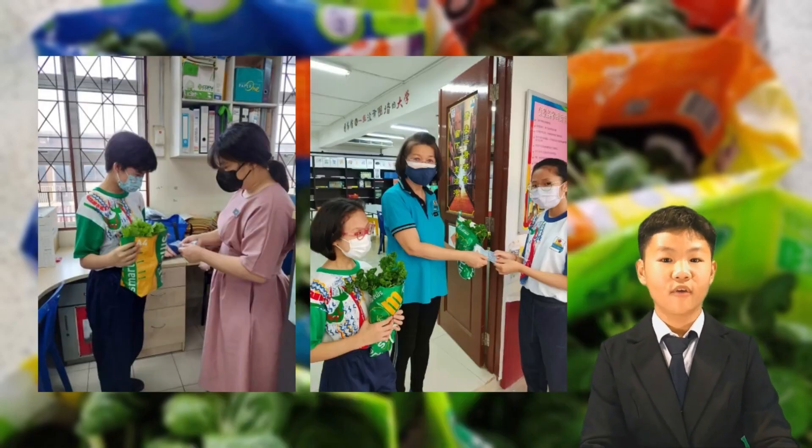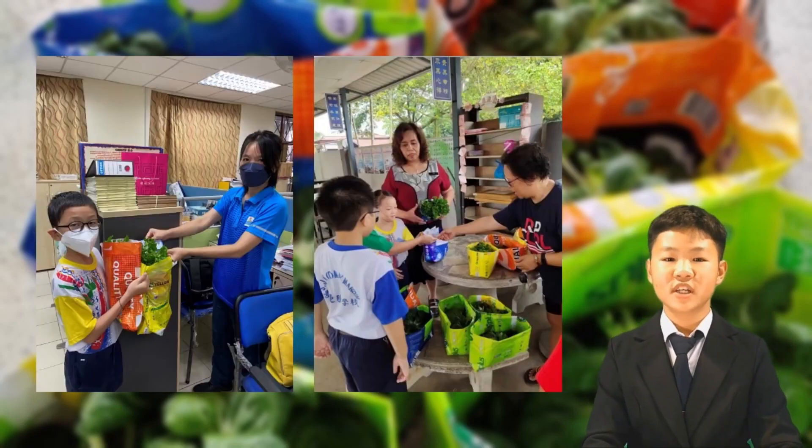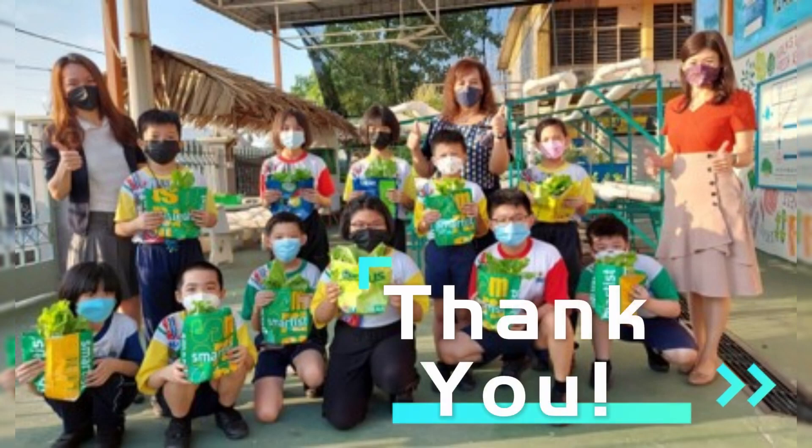Each pack of healthy vegetables is sold at RM3, while the fish is only RM30 each.